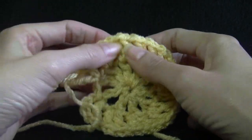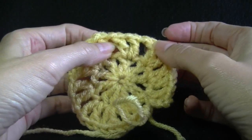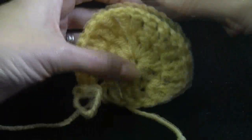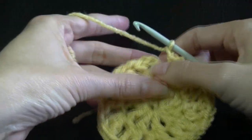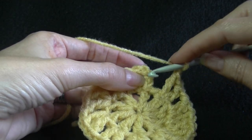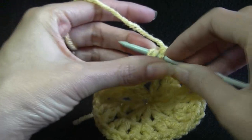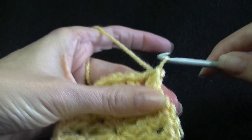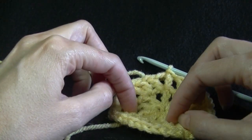You should be able to tell by looking at it if you've missed a chain 1 space, because instead of being able to separate them they will be all squashed together. I'm actually preferring using this smaller hook with this yarn — it looks really good. If you're making it for summer, if it's loose it doesn't matter — it would be nice and cool to wear. Now joining into the top of the chain 3.